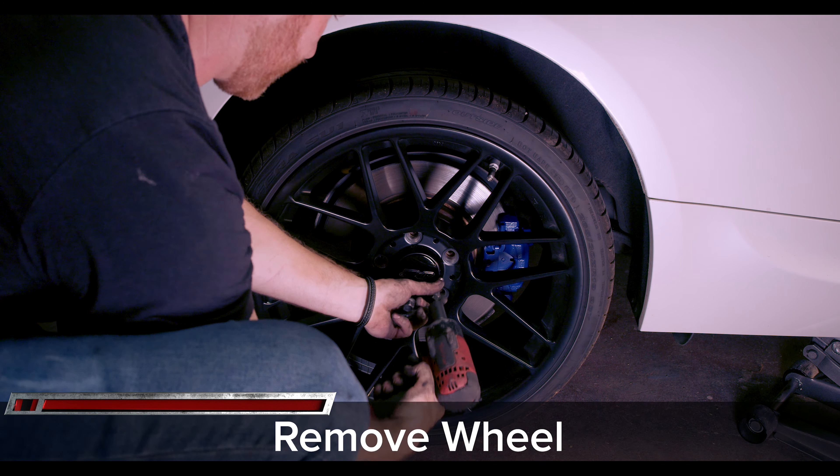That wraps up our installation of the StopTech Street Axle Pack on our E92 335. If you thought the video was helpful, give it a thumbs up, share it, and subscribe to the channel for all of our future videos. That kit is part number 934.34011 and it's available on Motoroso for under $600 — we'll put a link in the description. You can shop for that and over a million top name brand products sold by trusted vendors at great prices, and the shipping is always free at Motoroso.com. Thanks for watching.